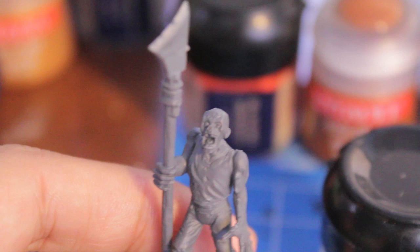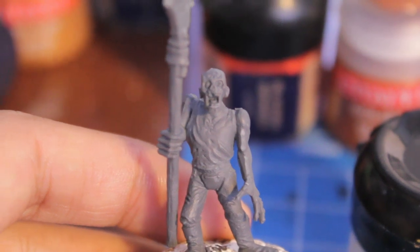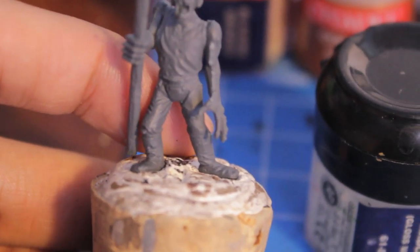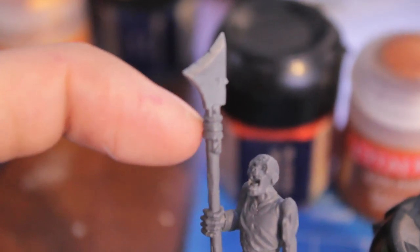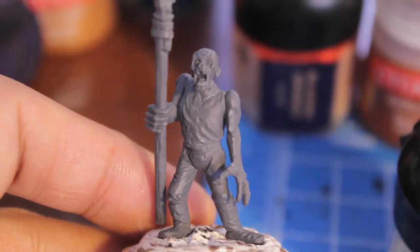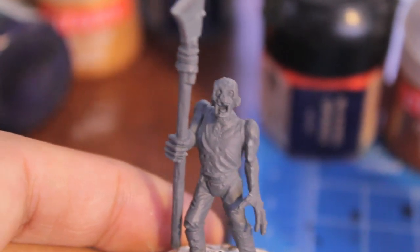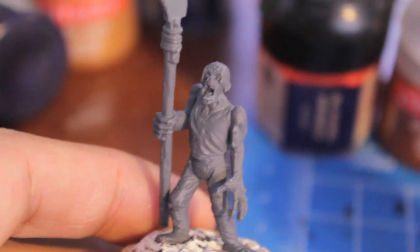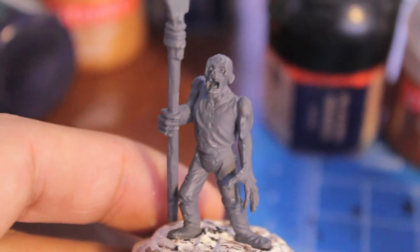The halberd head is going to be Scorched Brown. So one more time: any bone is Deneb Stone, skin is Talarn Flesh, Shadow Grey for the tunic, Camry Brown for the pants, Chaos Black for the shoes, Calfin Brown for the spear shaft, Camry Brown for the binding, and Scorched Brown for the halberd head. That's all the base coat done at once. If you've got multiple models, it's a lot easier to batch paint them in one go — it's going to seem longer in the beginning, but once you get to the washes, that's when it gets really fun and all the steps go really fast.